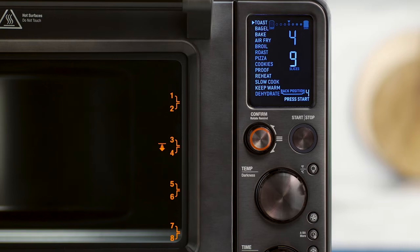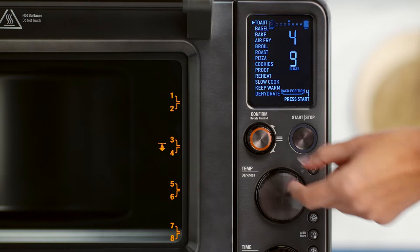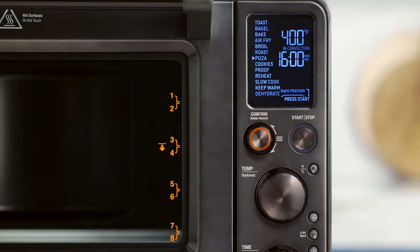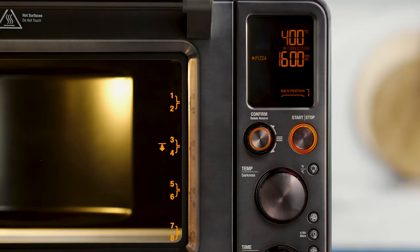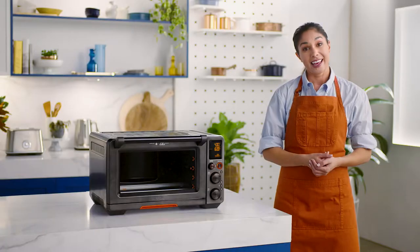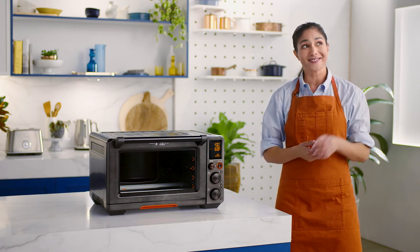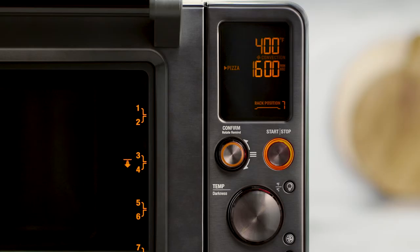The 13 oven functions will pop up and a triangle will be pointing to the toast setting. Turn the confirm dial to the right until the indicator reaches the pizza function. Press the start stop button and you should see the button's red backlight illuminate. The LCD screen will turn orange and alert you, then display a blinking preheating message and alert you once the preheat cycle is complete.